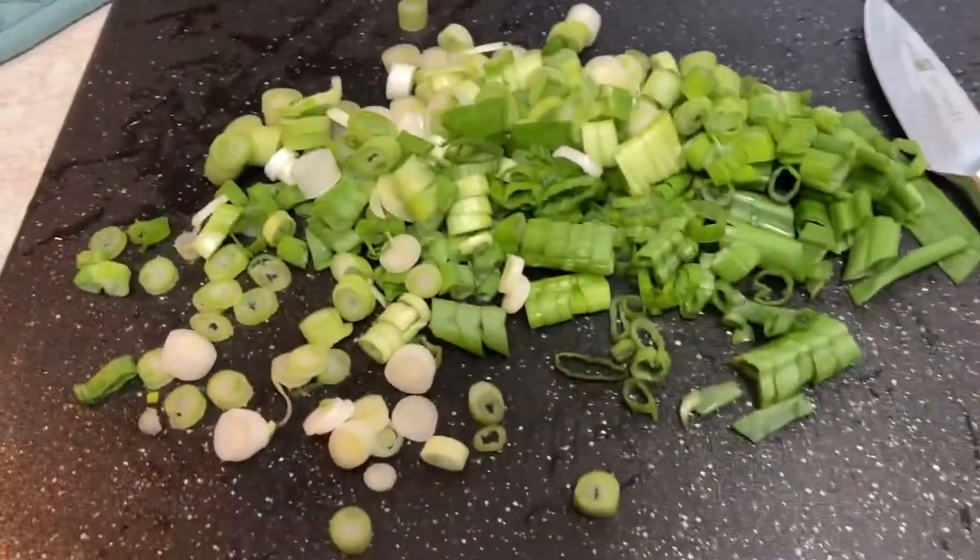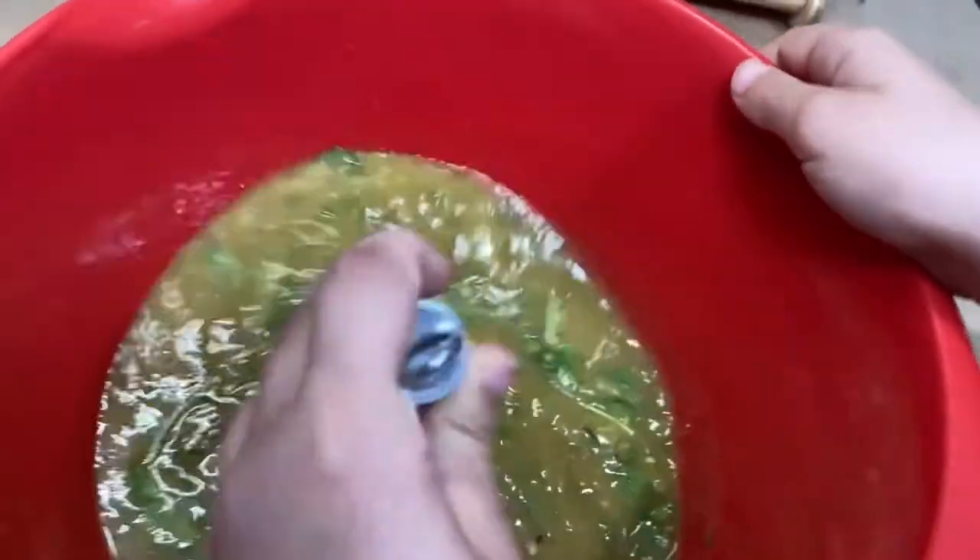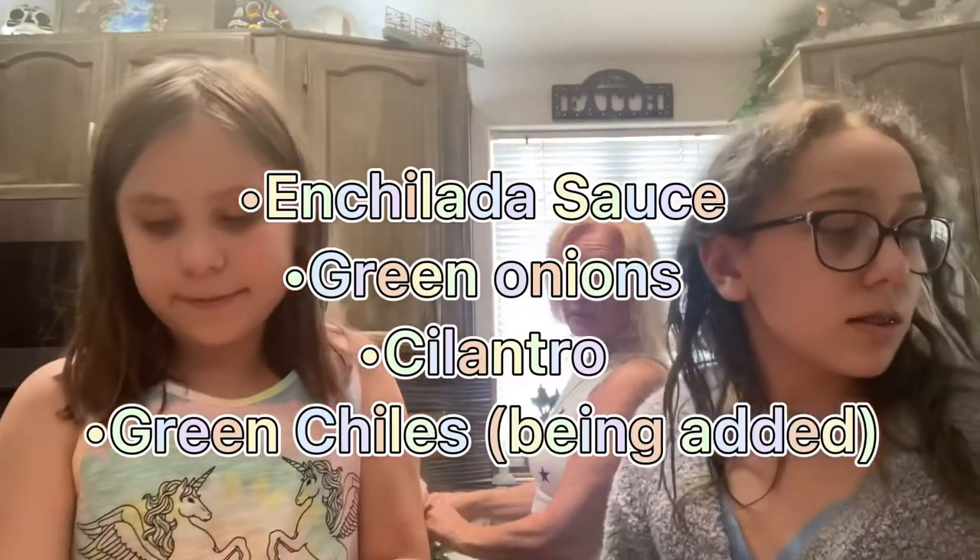All the green onions are chopped. Welcome back — I am mixing the sauce right now. The sauce is enchilada sauce, green chilies, and cilantro.